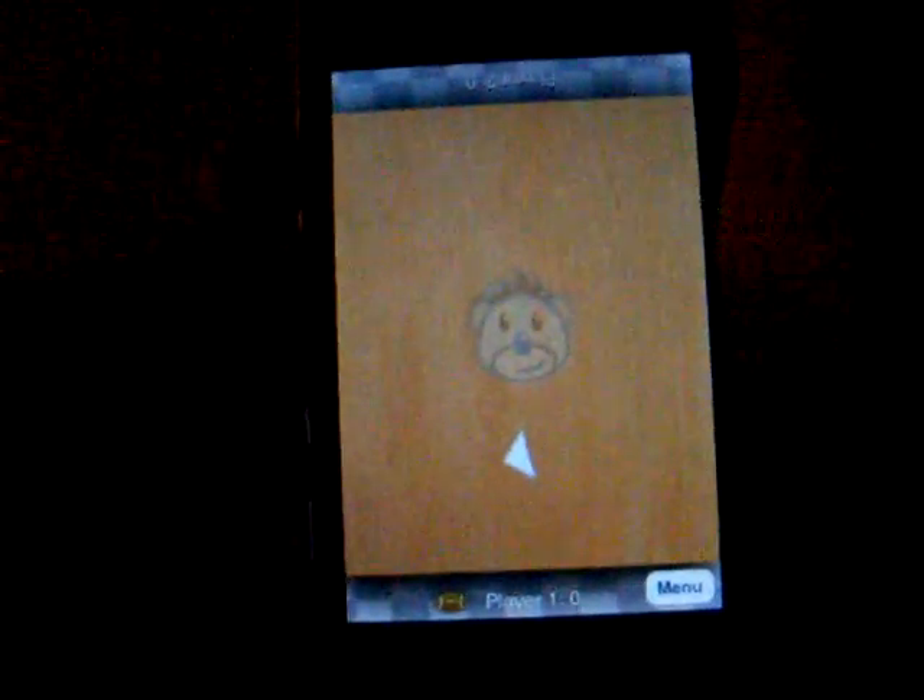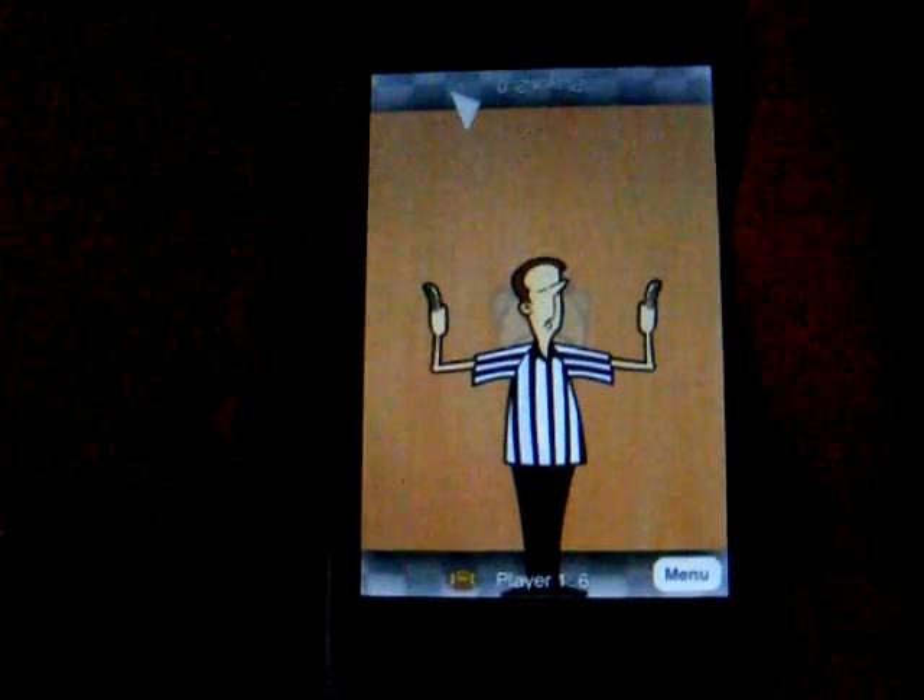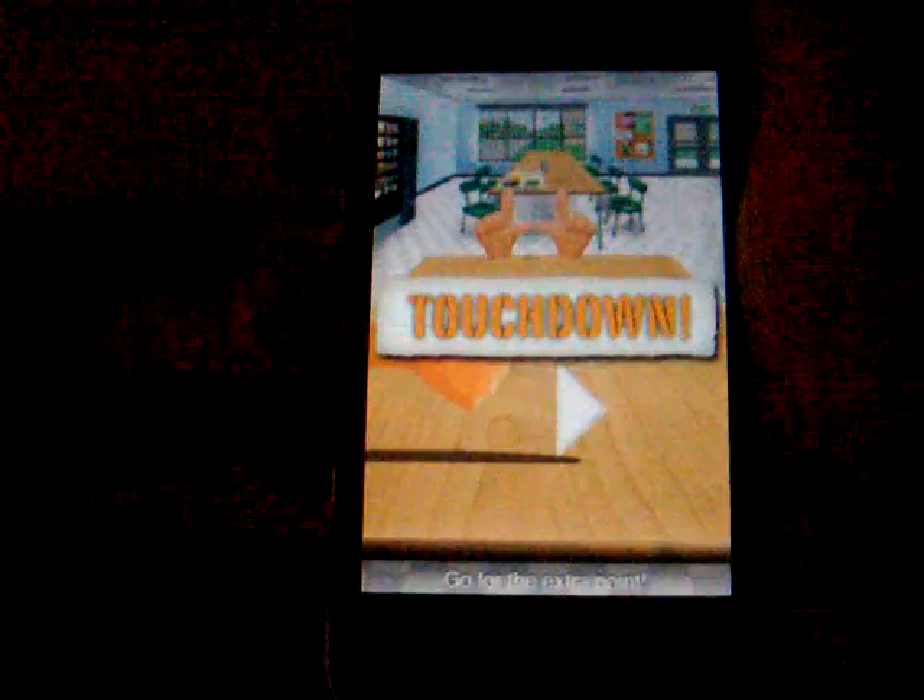The computer does it really lightly, which is why it's so easy. Let's click it — and touchdown! It gives you an extra point, just like in regular football. Pretty awesome game when you're really bored.